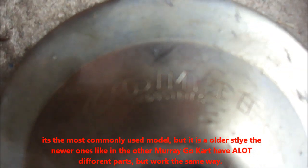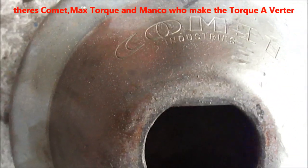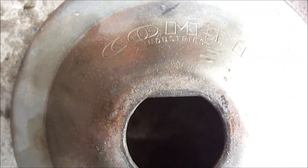This is an older style. Comet Industries — they're the creator of the torque converter. There are two different torque converter brands. One more torque converter brand was Max Torque — they don't make them anymore.